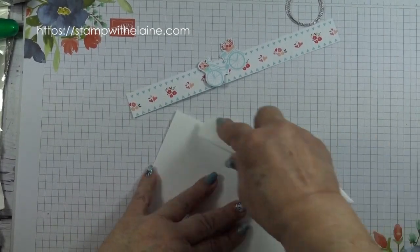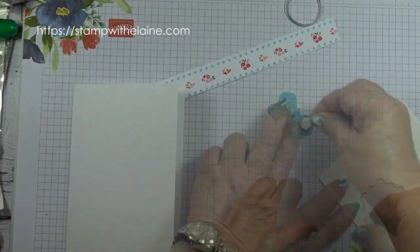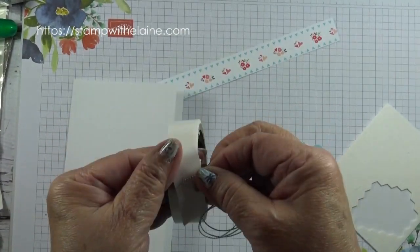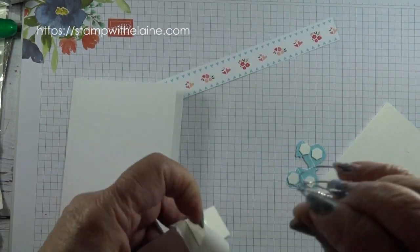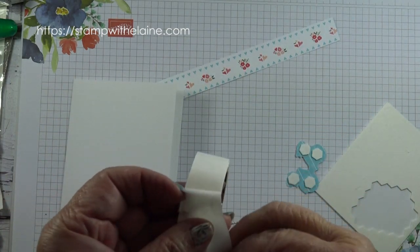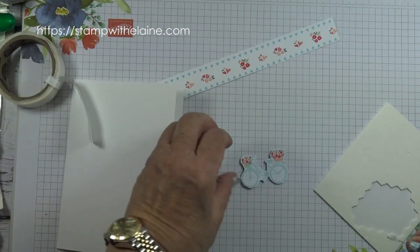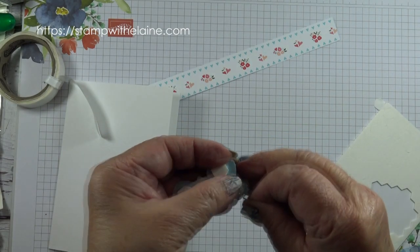Reinforce my score line. Put dimensionals on the back of the bicycle. Attach one end of the cord with a glue dot, peel that off, switch it around and attach another glue dot on top of that one, and then put it on the back basket of the bicycle like so.